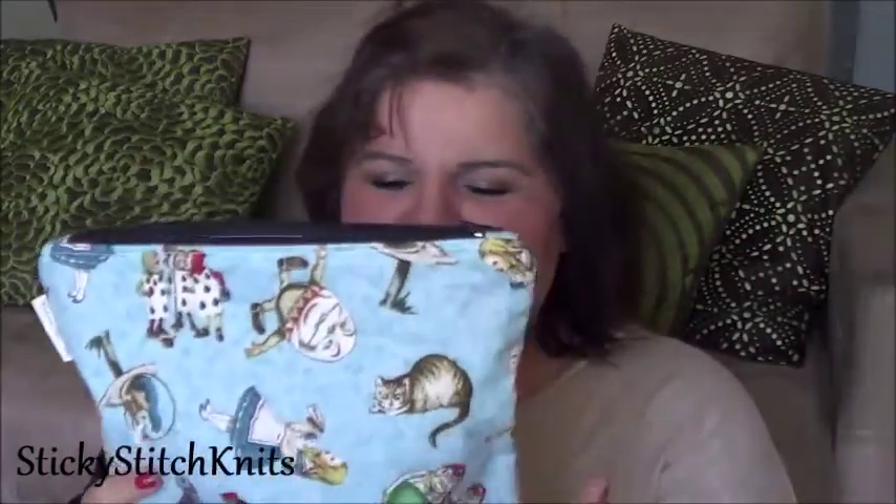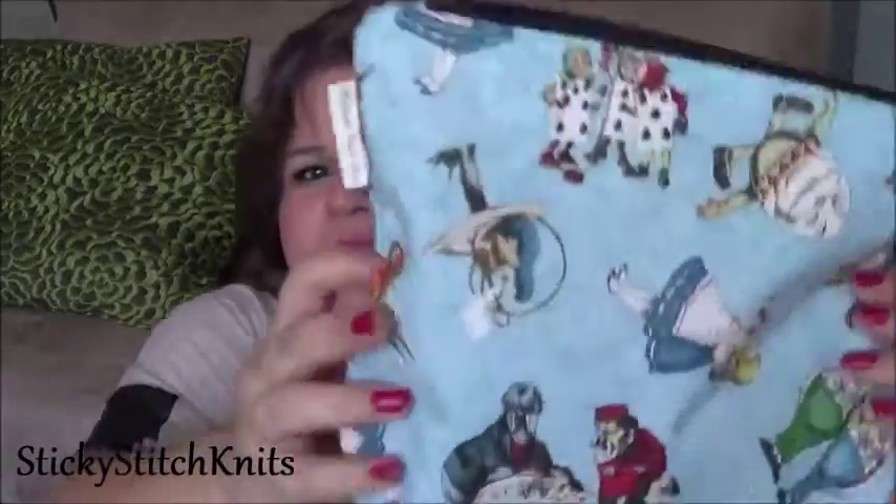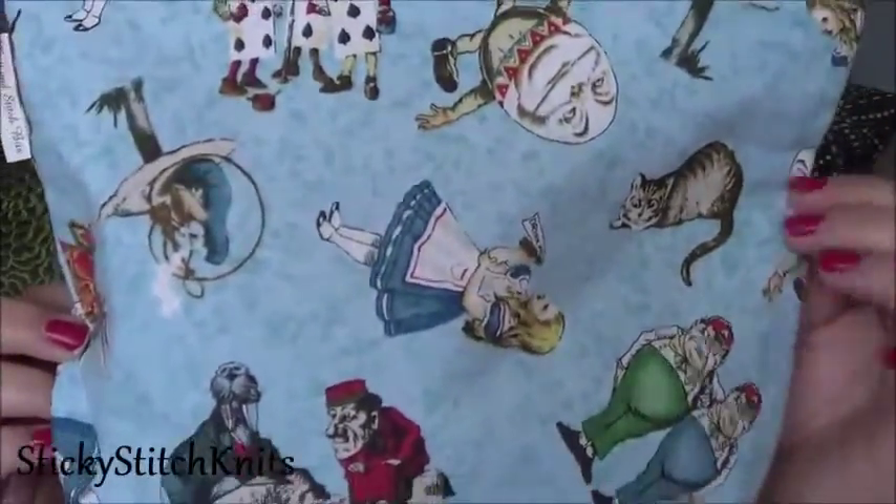And then I have some sock finishes. These are my February socks in a new bag I've just acquired from Knit and Stitch Bits on Etsy. I love her bags — I think this is my third or fourth one. This one's Alice in Wonderland. She uses a pallon as lining and I just adore it.